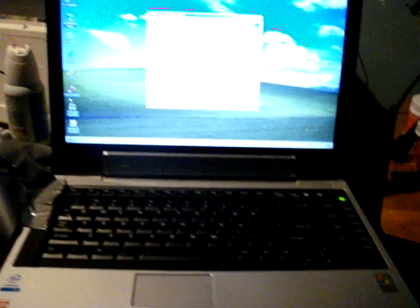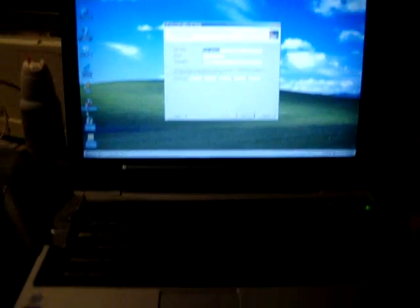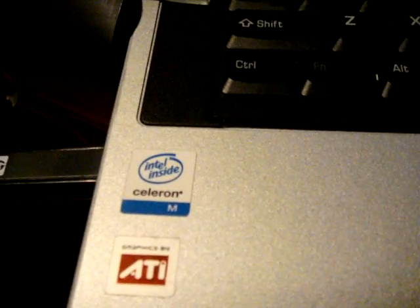This is an M55S139 Toshiba laptop. It's got 512 megs of RAM, an 80 gigabyte hard drive, running a Celeron mobile processor and ATI graphics.